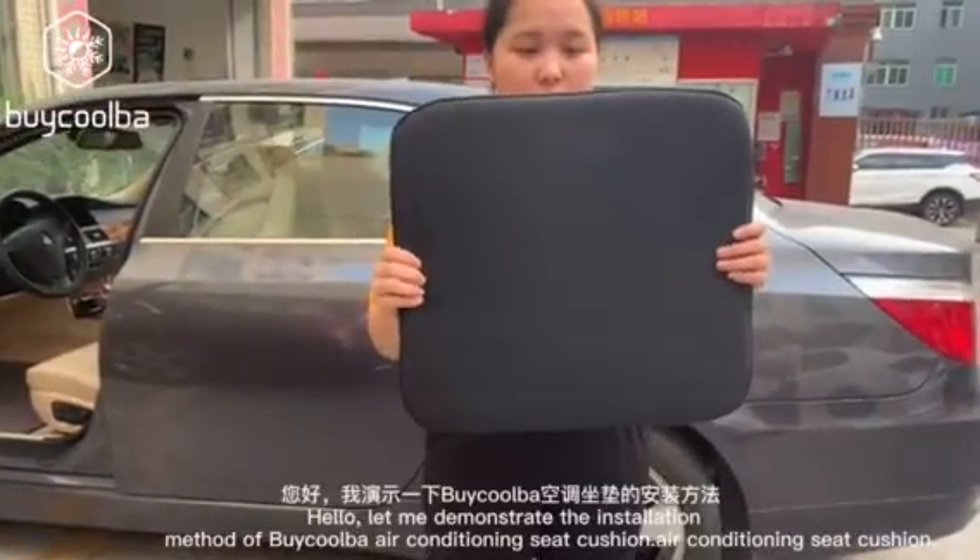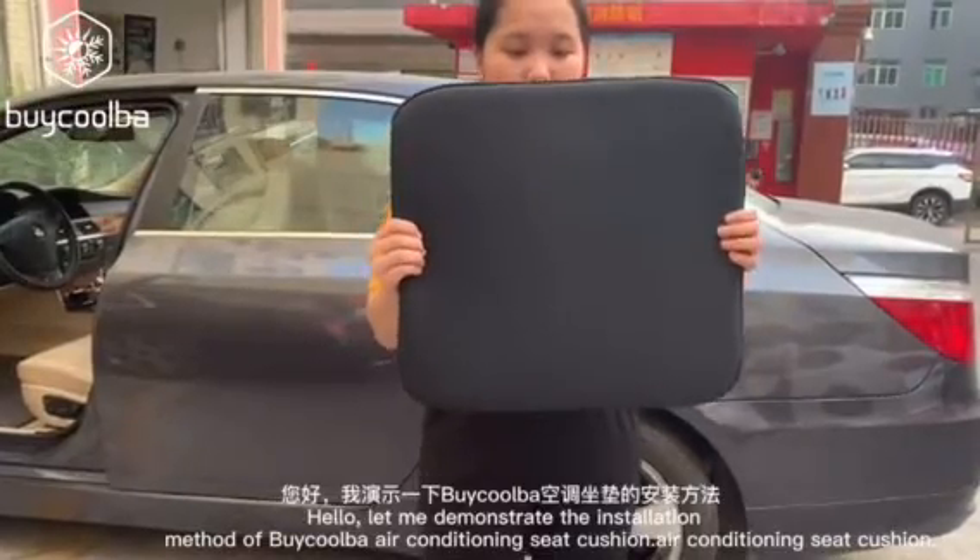Hello, let me demonstrate the installation method of Baikuba Air Conditioning C Cushion.